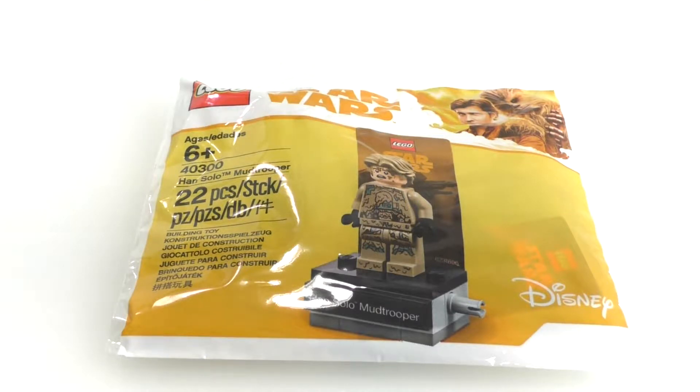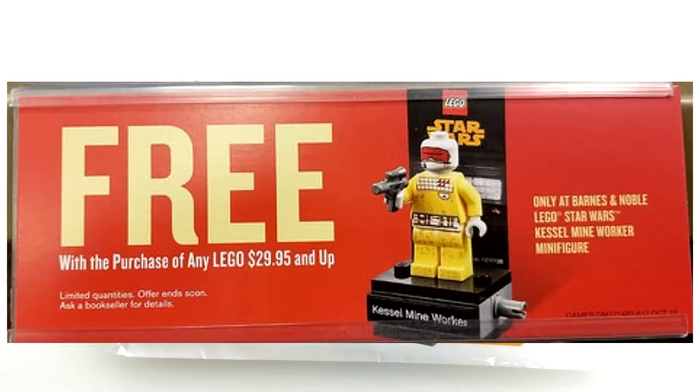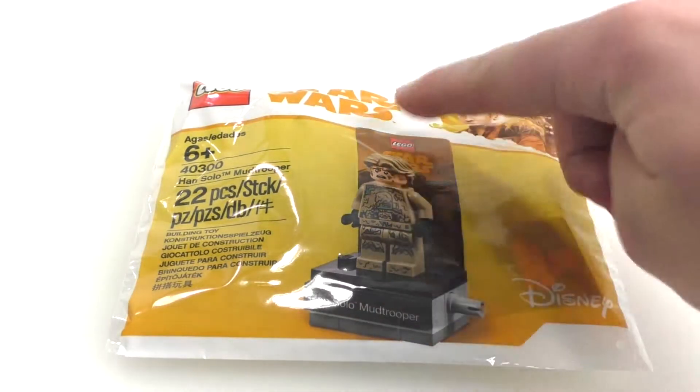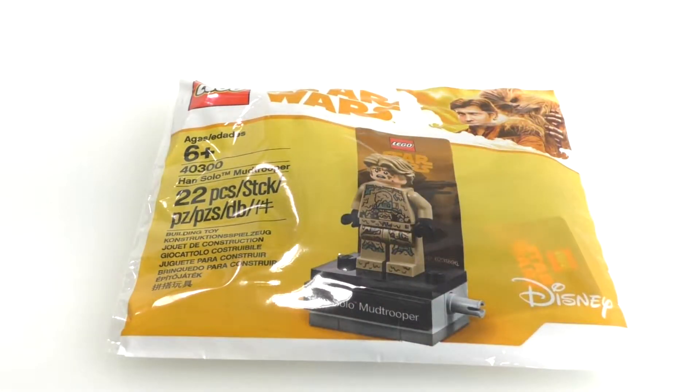Along with this set, there is also another similar set, that being set number 40299 Kessel Mine Worker, which also contains 22 pieces. It's another Han Solo wave polybag that's similar to this in this sort of stand right here for the minifigure. That is currently available at Barnes & Noble when you spend $29.99 or more on LEGO products in general.